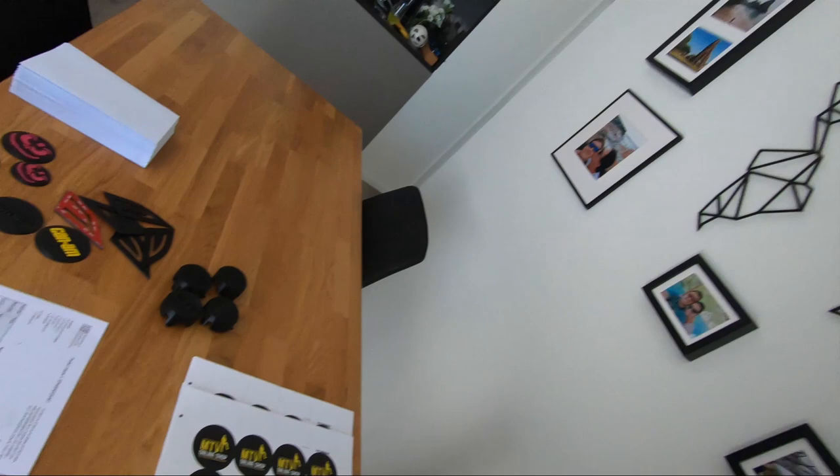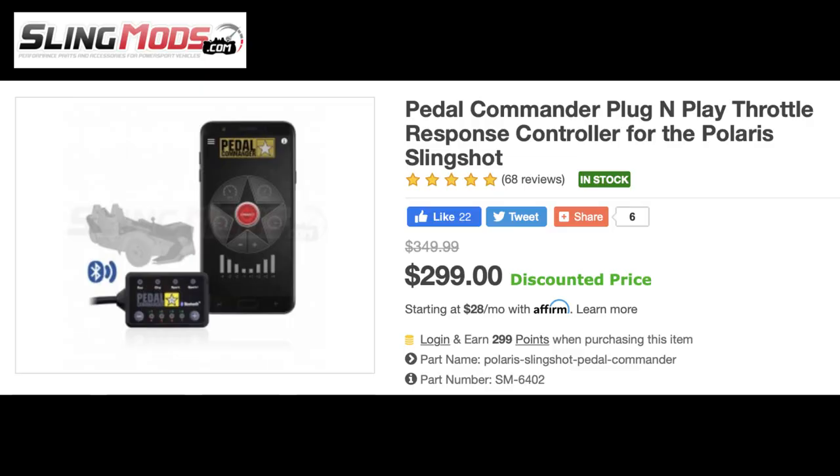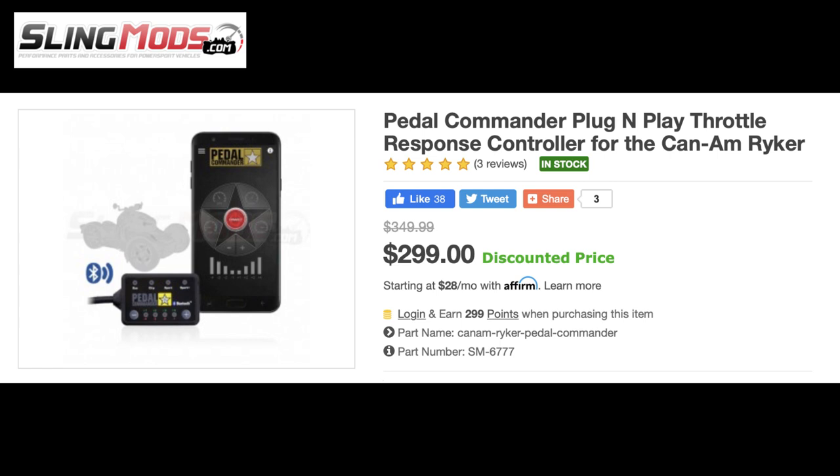I'm the owner of the Beast — BRP Can-Am Spider F3S, probably the most recognizable F3S in the world. Today's video is not only for F3S owners. The Pedal Commander and this video are basically for all Slingshot owners, Riker owners, and all Can-Am Spider owners with the 1330 engine, because the commander is available for all of you. You can get it on slingmost.com — the link is directly in the description, and if you're watching on mobile or laptop, there's a link popping up to my page with all the links.